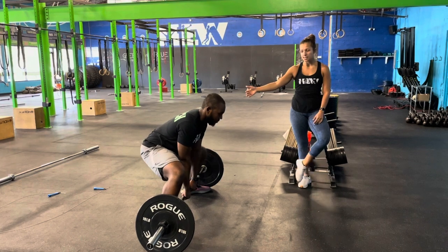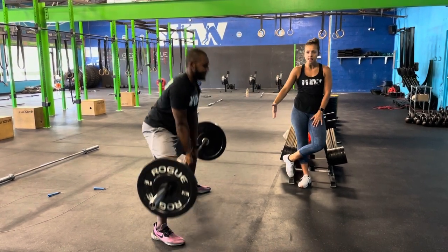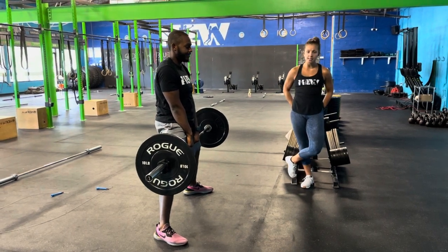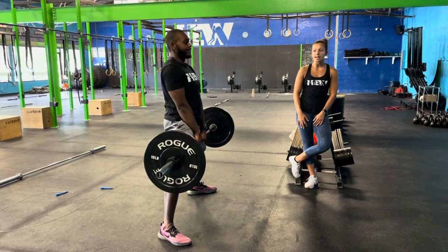He's going to bring his butt down, his back is nice and flat. Now, your goal — think about pressing through the legs. You're going to meet that bar at the top with those hips. Think about squeezing your glutes and your legs at the top, and then he's going to lower himself down, tap the ground, and go right into his next rep.